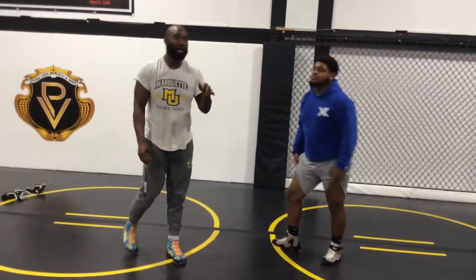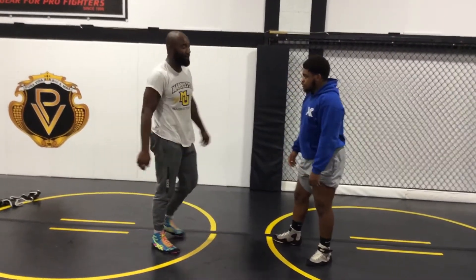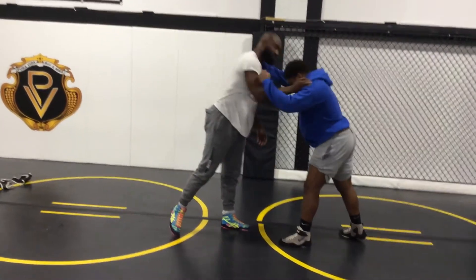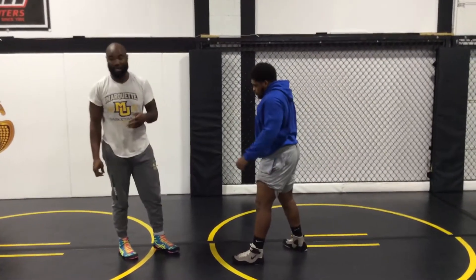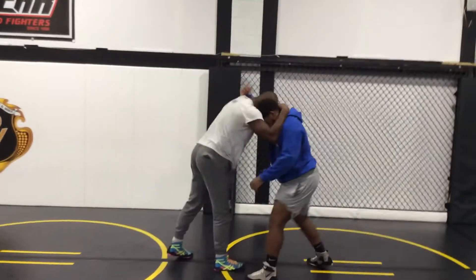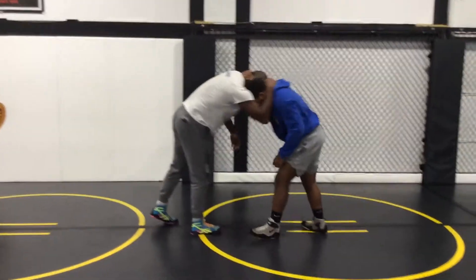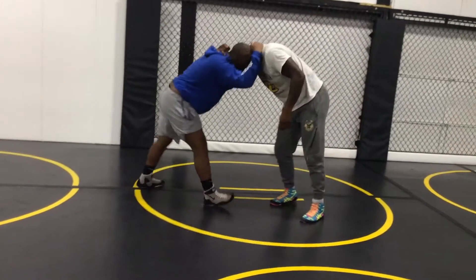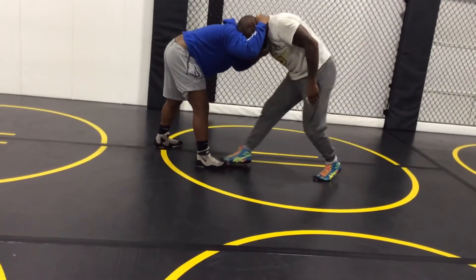There are a few different ways to do a slide-by. My favorite one is just a classic ear-to-ear tie-up. At higher levels, there's really not much you can pick, but in high school a lot of guys still love to be right in here — especially tired, third period, people love that. So when I'm here and this hand is ear-to-ear, I just take this step in.